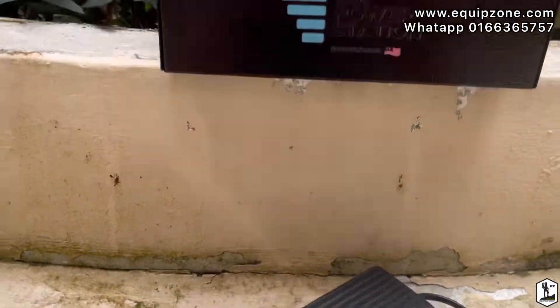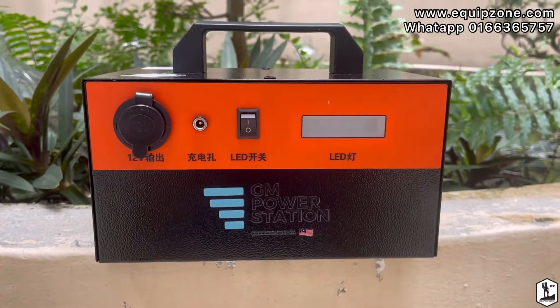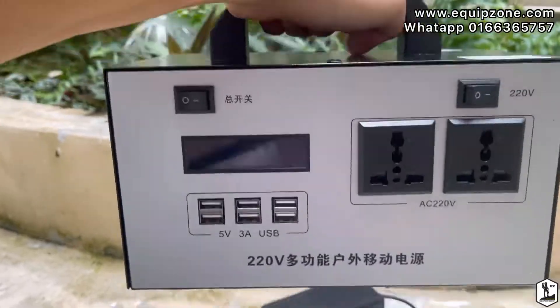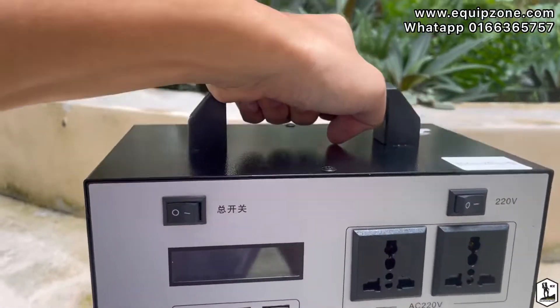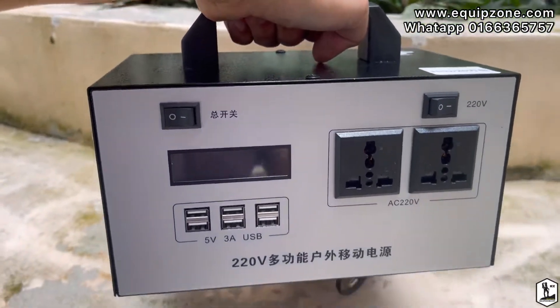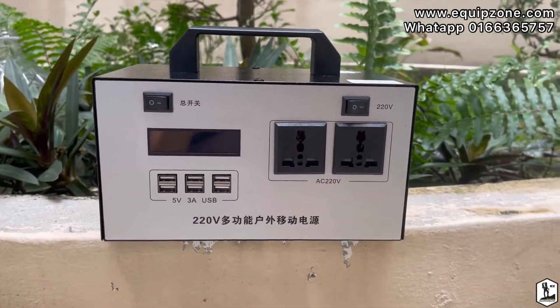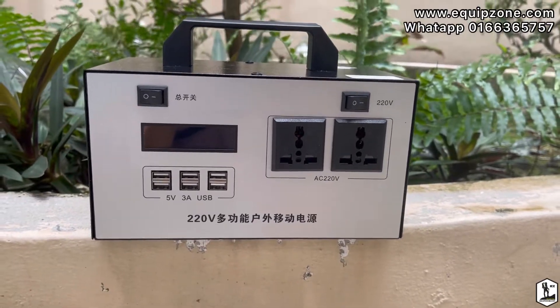This model weighs 3 kilograms, which is very convenient. It's 45,000 mAh, the price is quite reasonable, and it comes with a one-year warranty, so I think it's quite good for a starter to try.